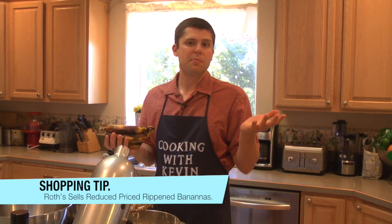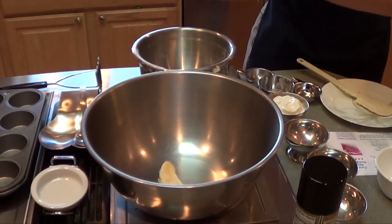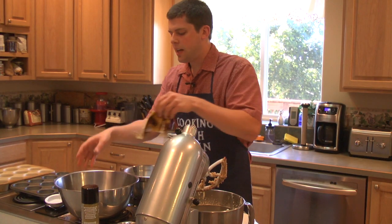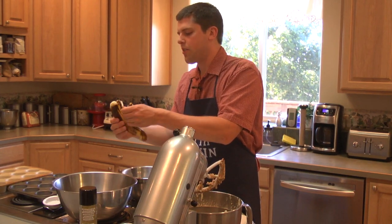What I've taken here is four ripe bananas. If you don't already have bananas that have ripened in your kitchen, you can find ripened reduced-price packages at Roth's for 39 cents a pound — that's what I did here. I'll go ahead and throw these into a bowl. You want to mash them before you add them — it makes it a little easier to mix in. Sometimes they may just fall apart in your hand because they're so ripened. As we learned in Julie's segment, bananas get sweeter as they ripen — the browner the better when it comes to banana bread.